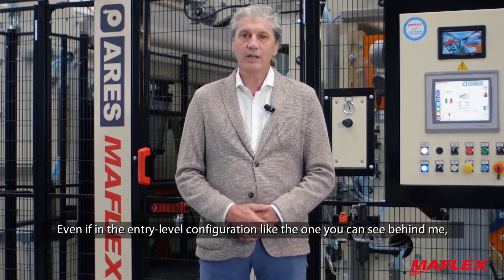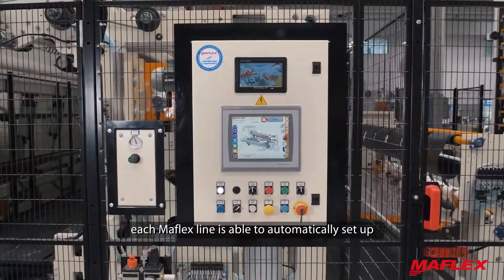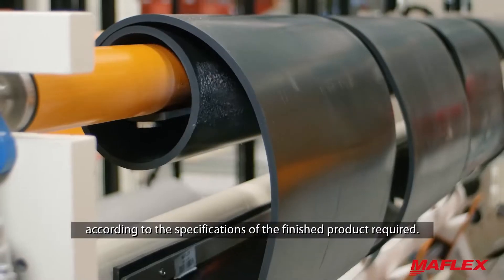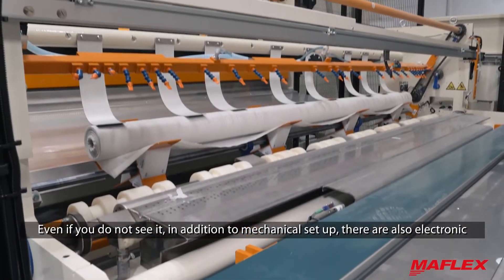Even in the entry level configuration, like the one you can see behind me, each MAFLEX line is able to automatically set up according to the specifications of the finished product required. Even if you don't see it, in addition to mechanical setup,